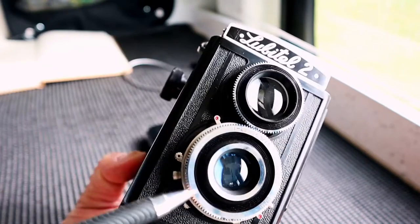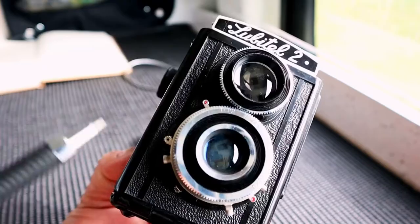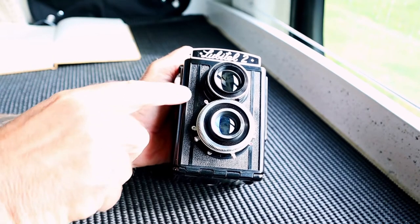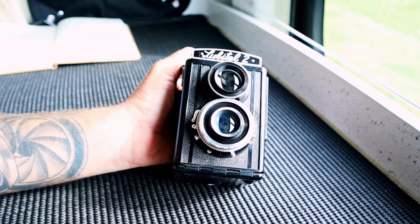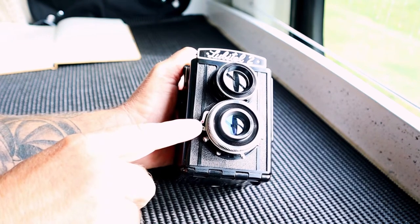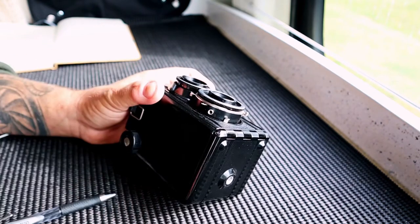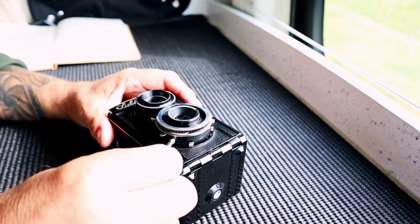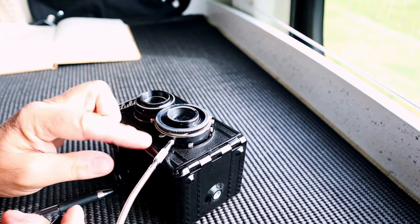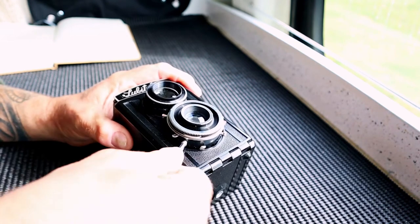The taking lens is 75mm, f4.5 right up to f22 — she's pretty beautiful actually. This little lever here is to cock the shutter, so you bring this down like that and the camera is cocked, ready to fire. The next lever down is your actual shutter release. This port here is for your cable release, which I'm going to be using today. You cock the shutter, and then the cable release fires the shutter.